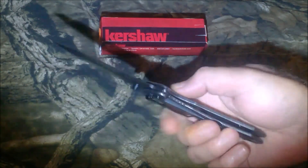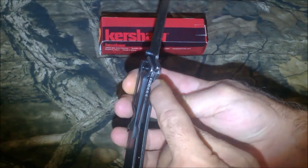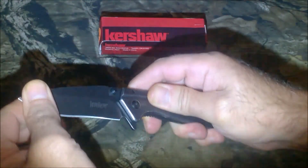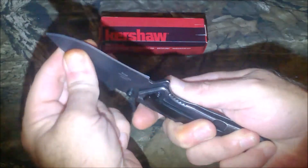It is a frame lock, and the frame lock comes in quite well covered — I'd say about 75 percent. That's a great coverage. I don't feel any movement up, down, left, or right on the blade, so it's in there nice and tight and the lock isn't going anywhere.